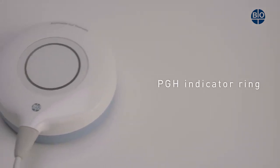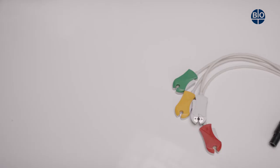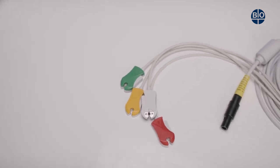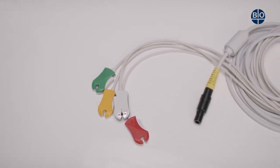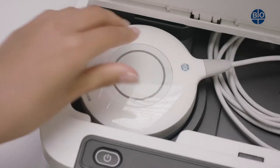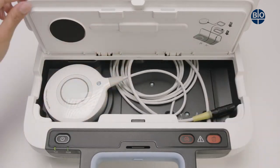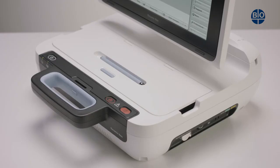The PGH has an LED indicator ring to show telemetry status and a length of 2.8 meters. The ECG cable has fixed electrode clips and a length of 4 meters. When the cables are returned to their compartment, they should be fixed in place with a downholder. There is also ample extra space in the back of the compartment.